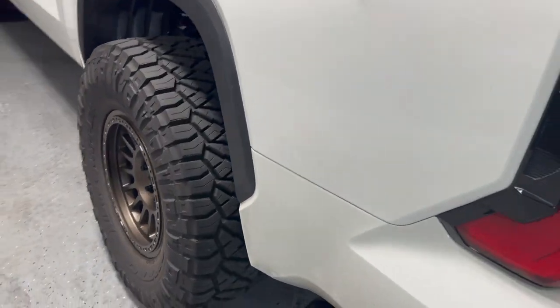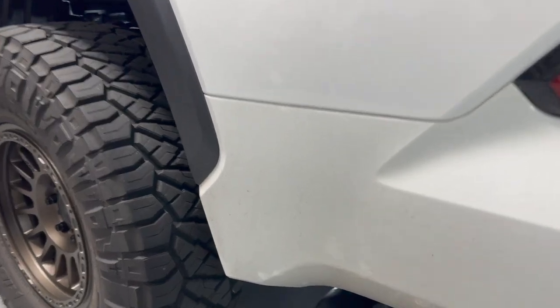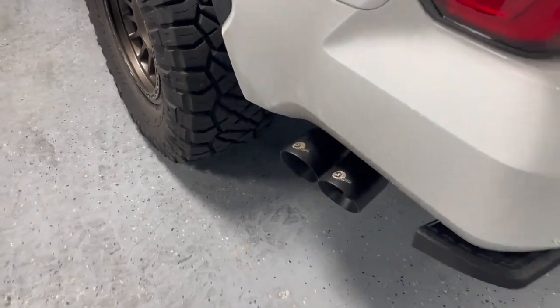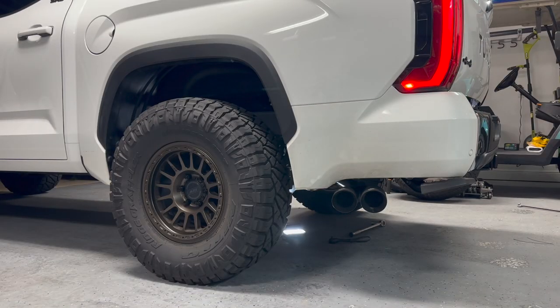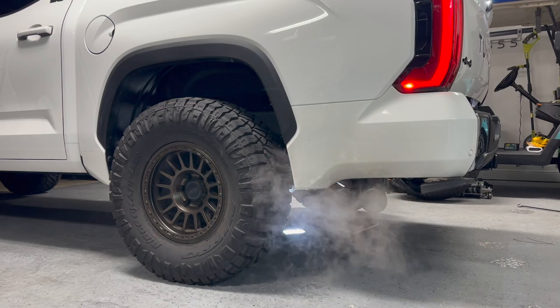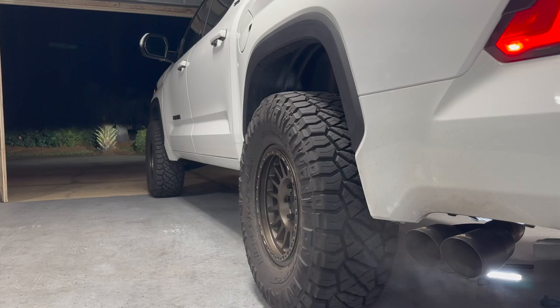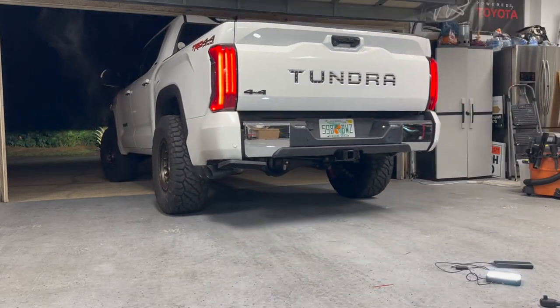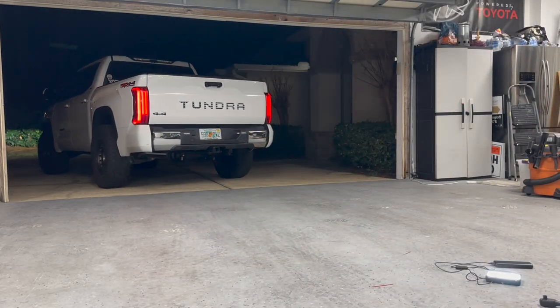Got it fully installed. These tips definitely hang out just a little bit, but I was able to tuck them up nice and tight to the body line of the truck. Let's go ahead and get a first start. So it's the next morning — we're going to do a cold start. It's actually about 60 degrees out, so cold for Florida, but we'll get a cold start on it.